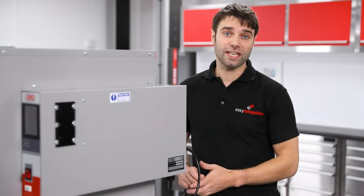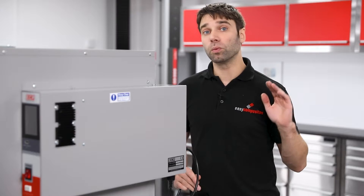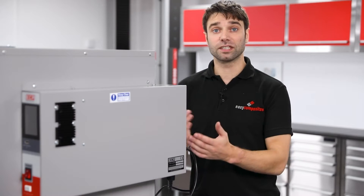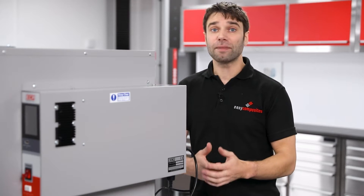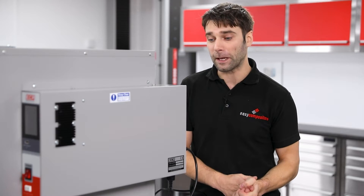However, if you are on a 110 volt supply, such as in the United States, you can't just plug this into a normal wall socket — you will need a high voltage supply. Most of the time that can be easily installed, but please speak to an electrician beforehand to see if this is an option for you.